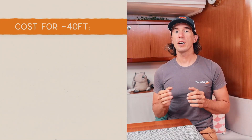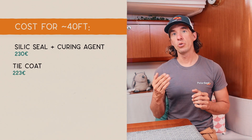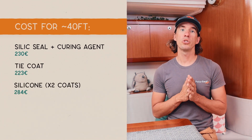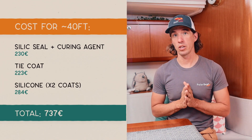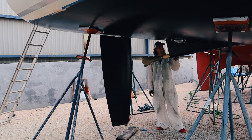For our 40-foot sailboat, the cost of the paint boiled down to about 230 euros for the primer, 223 for the tie coat, and 284 for two coats of silicon paint. This is a bit more expensive than traditional biocide antifouling, but the maintenance is relatively easy, with only one coat of silicon paint needed to be applied every two years.